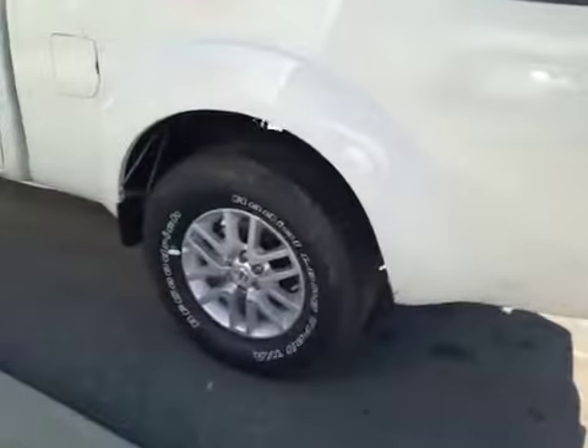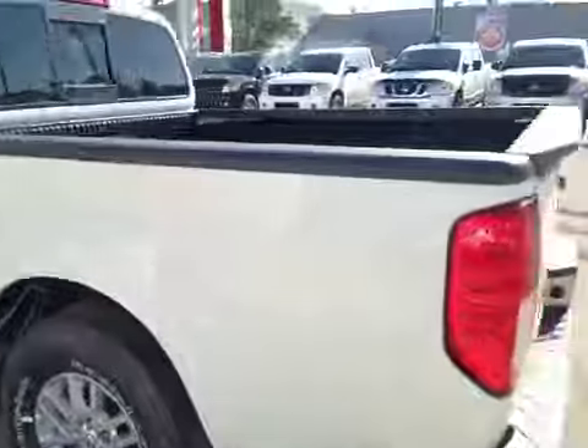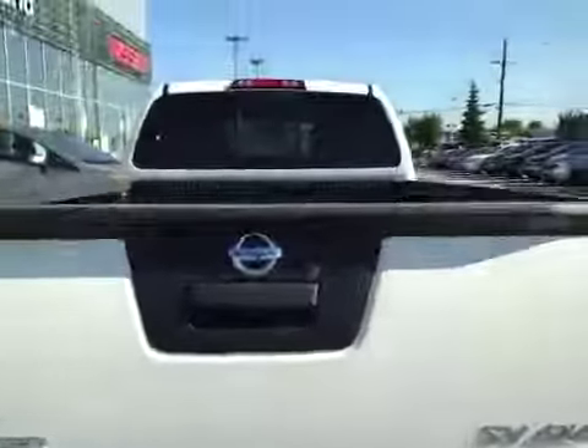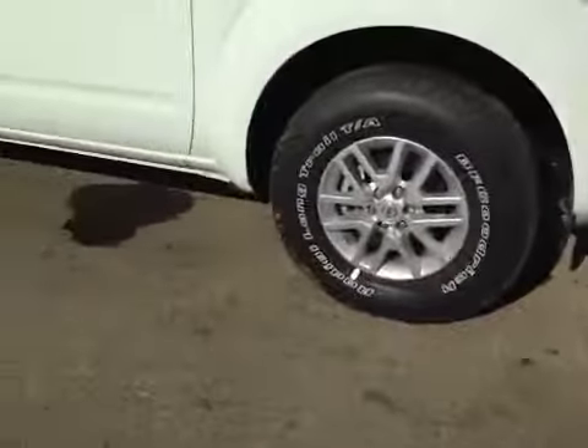In the back we have your 16-inch all-season alloy wheels. In the back you have a decent sized leg room and cup holders in the center.